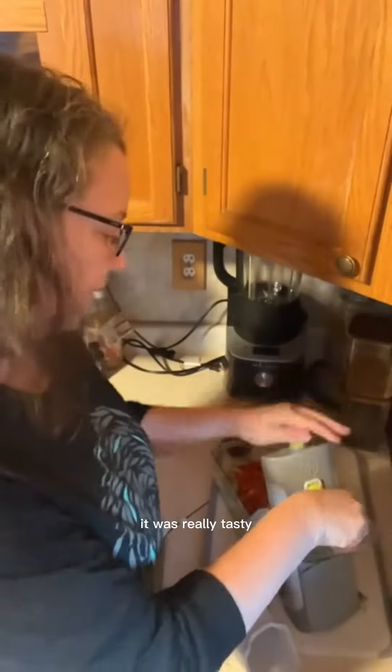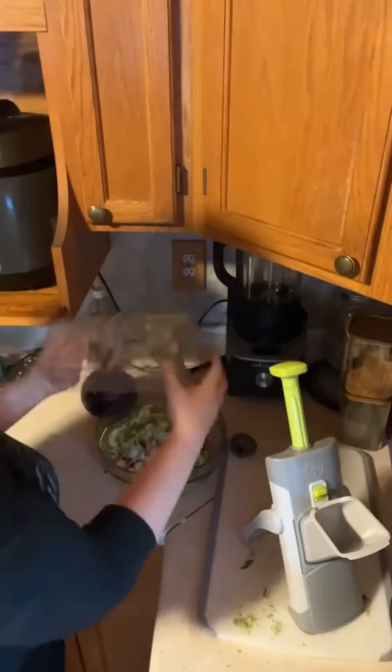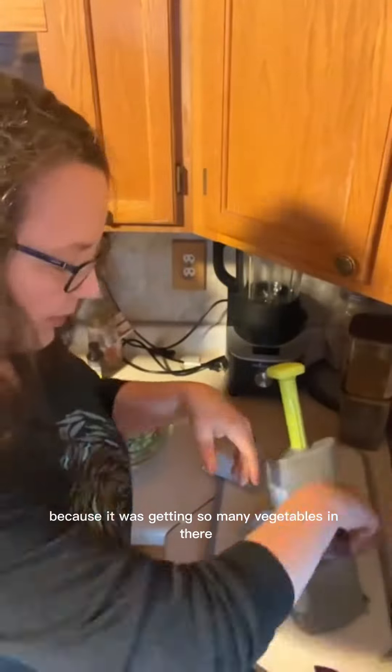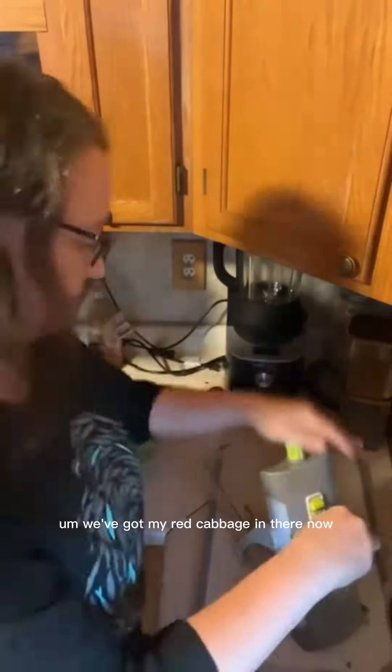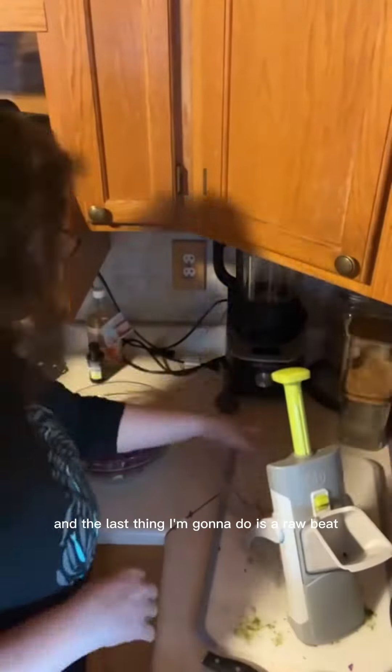It was really tasty — I've since eaten my salad and it was really yummy. I had to put everything into a bowl because there were so many vegetables. Now I've got my red cabbage in there for crunch and color.